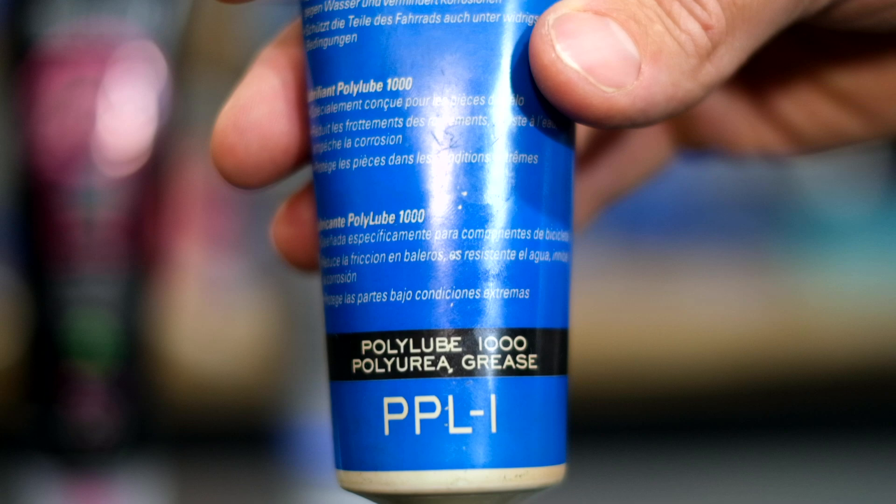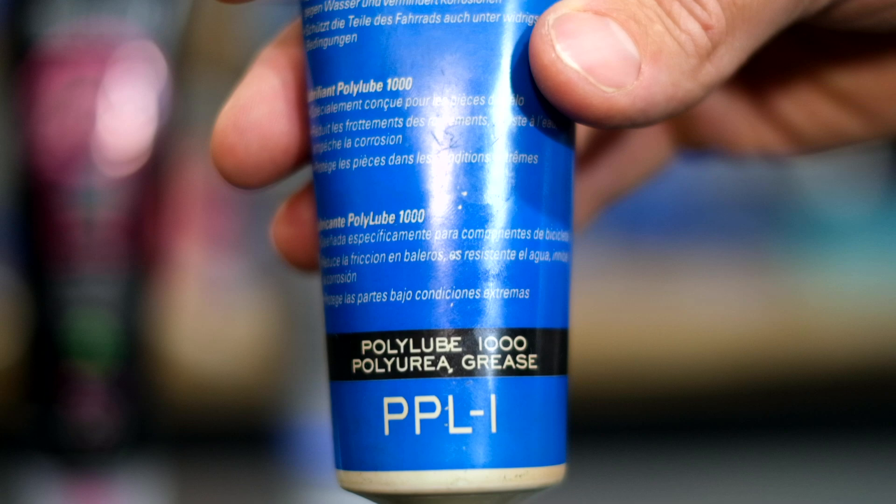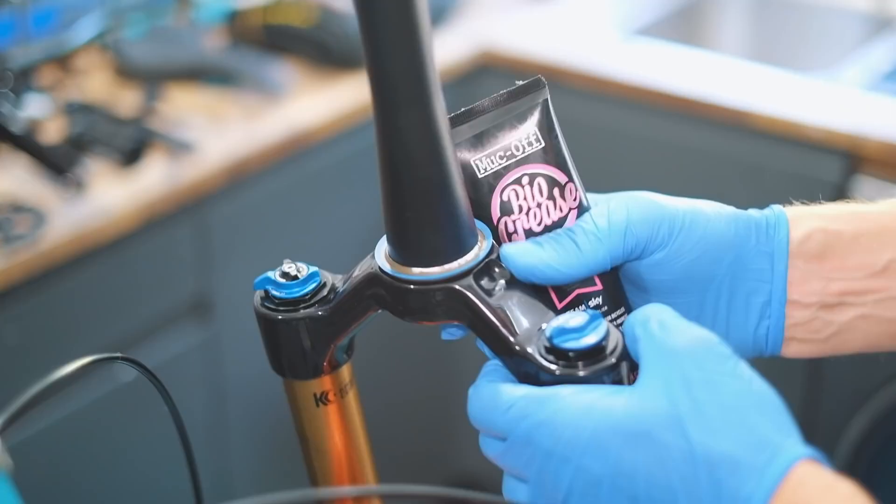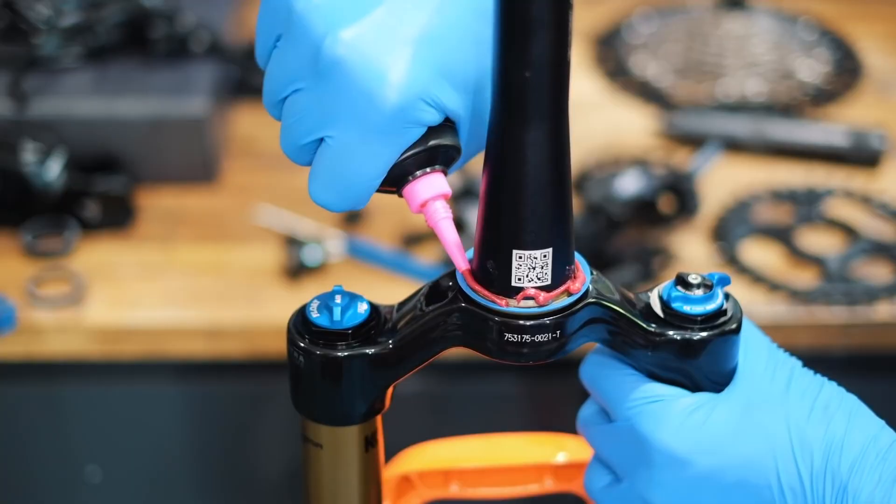Teflon grease is incredible on bearings because it uses PTFE — polytetrafluoroethylene. It's incredibly slick stuff, but you can't really use it around carbon, making it more of a specialist grease just for bearings. Generic workshop spec grease is fine for use on most things around the bike. Note that there are bio-friendly options available, and both conventional and bio-friendly versions can be carbon-friendly — something worth considering. If you're just going to buy one grease, get a generic grease and make sure it's carbon-friendly, as petroleum-based ones tend not to be. This stuff can be used on bearings, seat posts, pedal threads, and many other places around the bike.